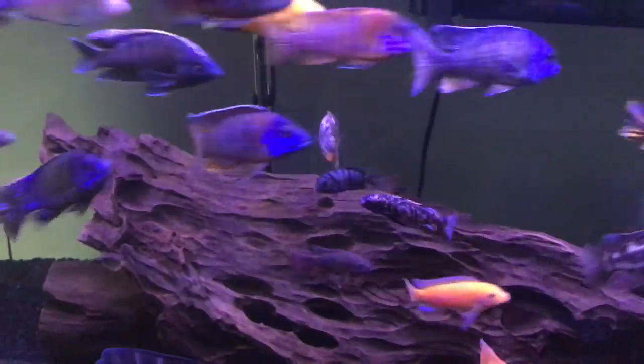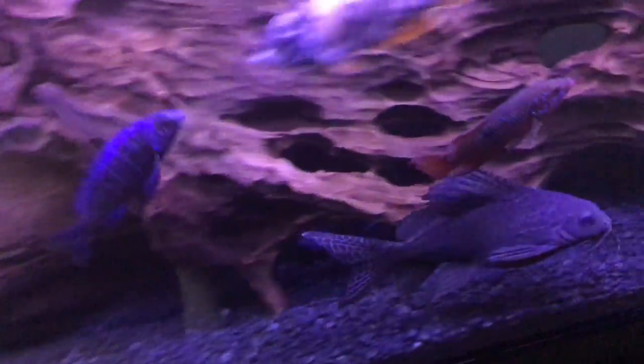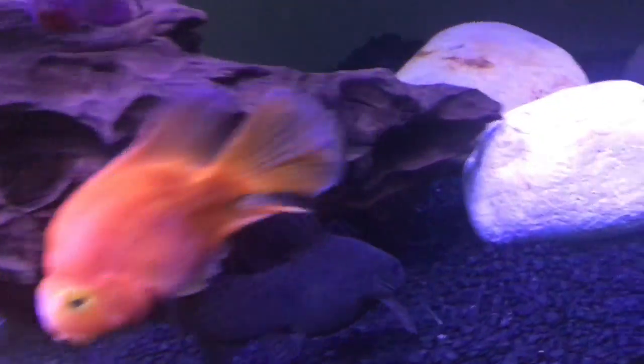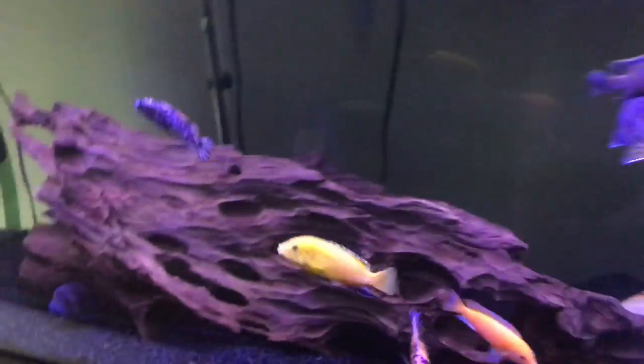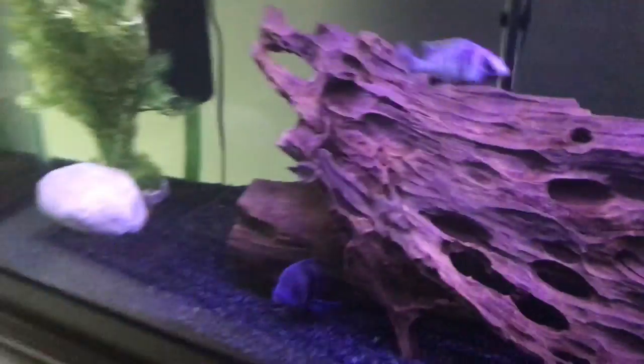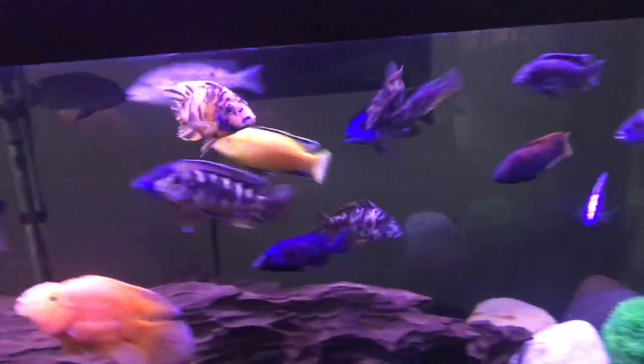I'm seriously contemplating taking out this driftwood — that would open up a bunch of space. But the catfish loves this driftwood; whenever I tried it before, he gets super sad and hangs out in a corner and I feel bad for him, so I put it back. I'll probably take the driftwood out and move the catfish to the 75. I'll lose a cleaner fish, but I can add another catfish of the same type or try a different type of cleaner — these are perfect cleaners for an African cichlid tank.